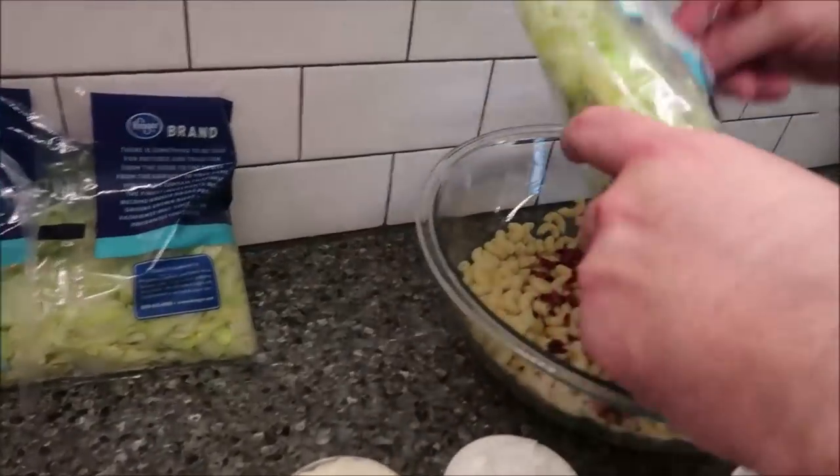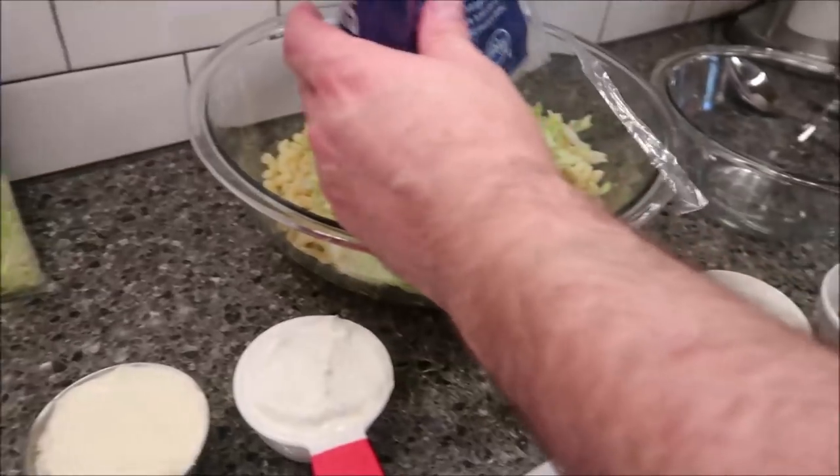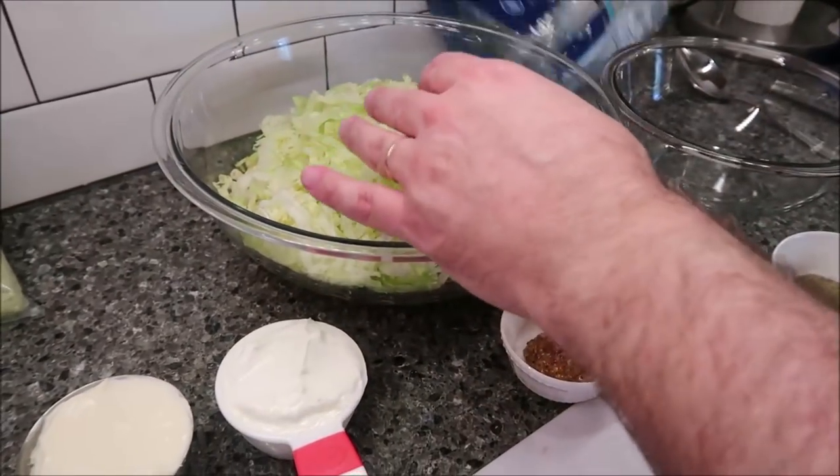Now I'm going to dump my shredded lettuce in here and just pile it up in there.